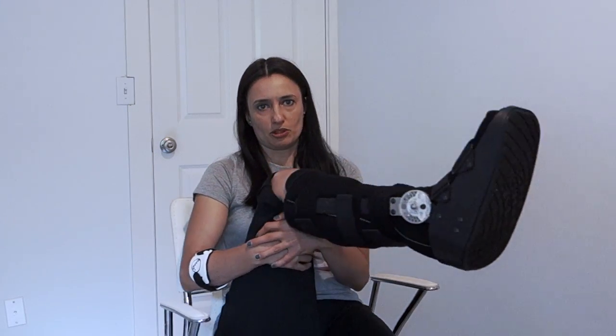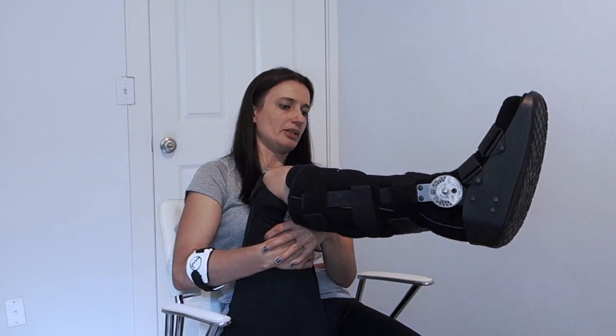When we saw the orthopedic surgeon, my complete rupture of the Achilles tendon was confirmed. My foot was put in a removable boot — which was slightly more comfortable than the cast — and my toes were still in about 20 to 25 degrees of plantar flexion.